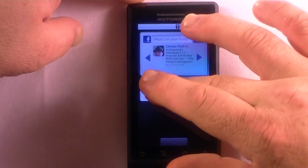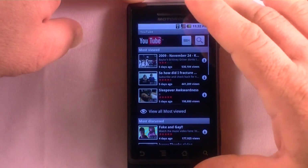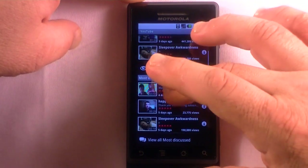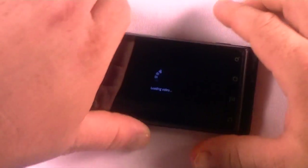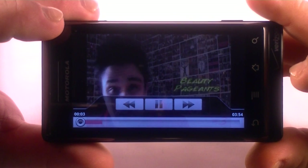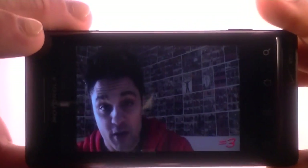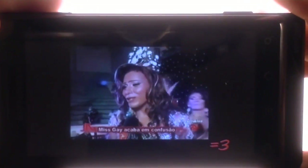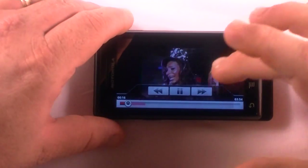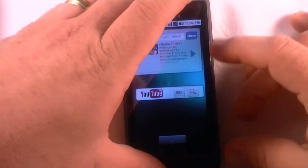Here we've got YouTube — that just launches the application, which is not a bad app at all. Let's find something to put on here. I ended up on a viral video from a beauty pageant called Miss Gay Brazil, which was a bit inappropriate. Let's get out of there — that was a little out of place, but hey.